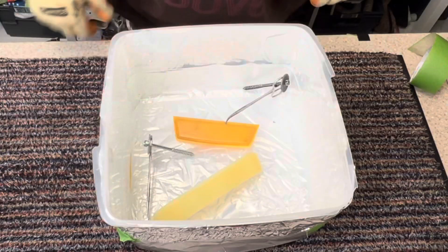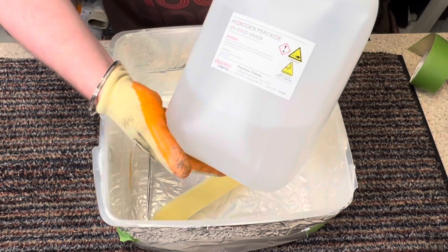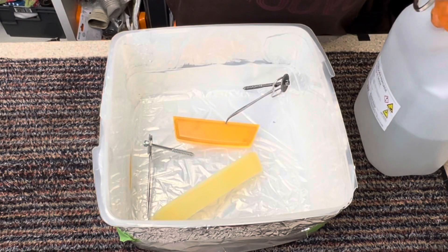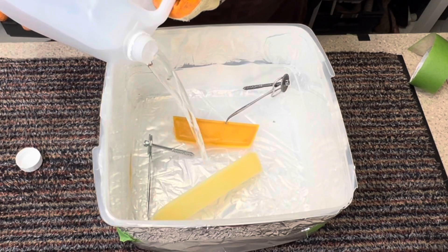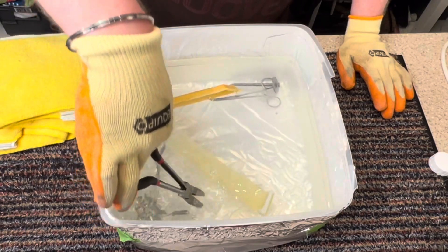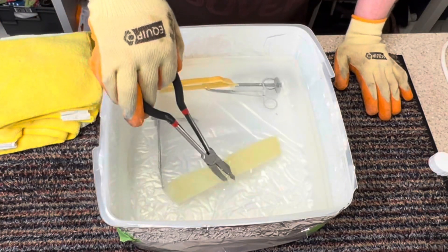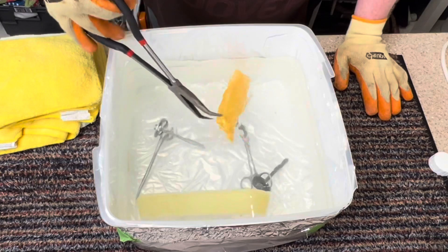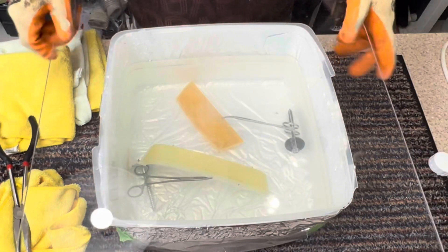Next thing I have to do is get my gloves. If you're doing this, you should always wear gloves, because this is hydrogen peroxide, food grade. But don't be taken away by the food grade label - you can't eat it, it's extremely corrosive on skin. Let's fill up the container until it's covered. Now I'm going to use my pliers to remove any of the trapped air, and then I'm going to put my clear perspex lid on.